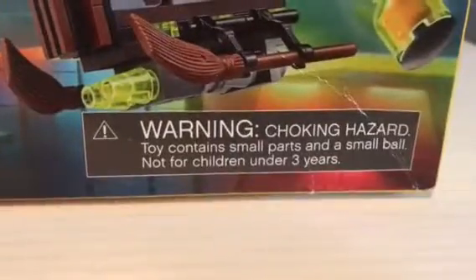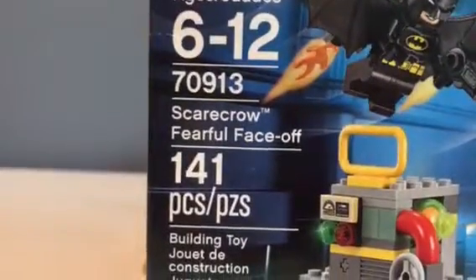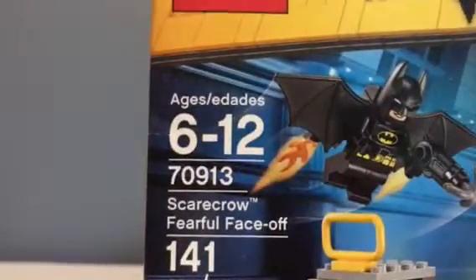That's the front of the packaging. Warning: Lego choking hazard — toys contain small parts and a small ball. Not for children under 3 years. Building toy. Under 41 pieces. Scarecrow Fearful Faceoff.